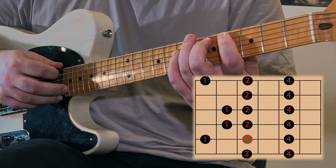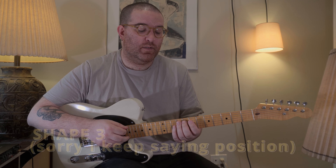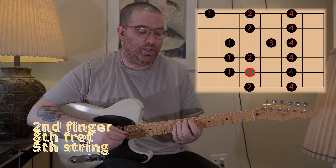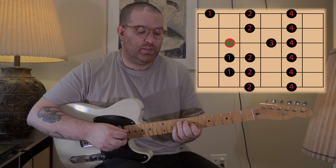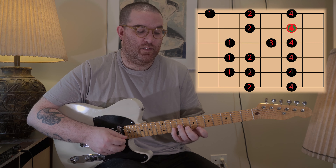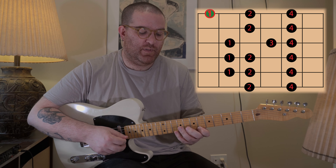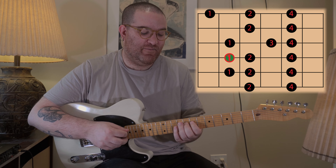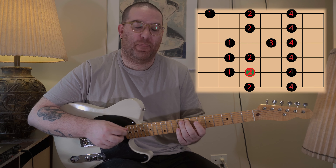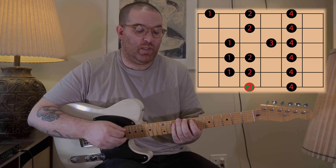We play back up with the stretch, and we've transposed the scale to a different key even though the shape is exactly the same. For the third position, starting with the second finger on the eighth fret, we use that same third shape: second, fourth, first, second, fourth, first, third, fourth, second, fourth, stretch with the first finger, second, fourth, and then back down. That's how we can move these shapes around — it doesn't matter where you start. You could do the same shape starting on the fourth fret, or do the first shape starting on the twelfth fret.